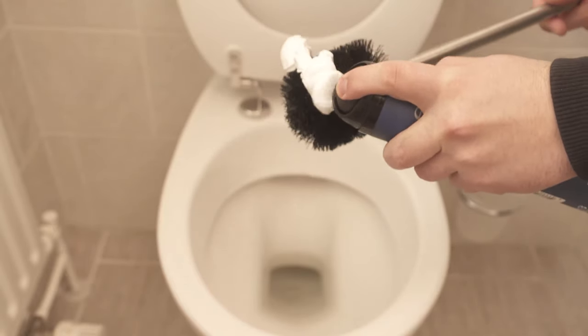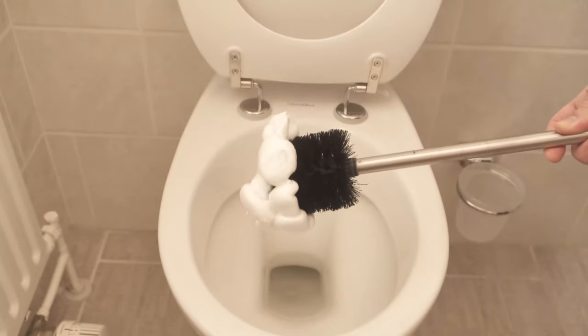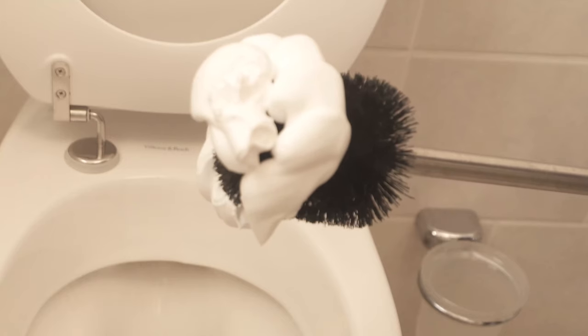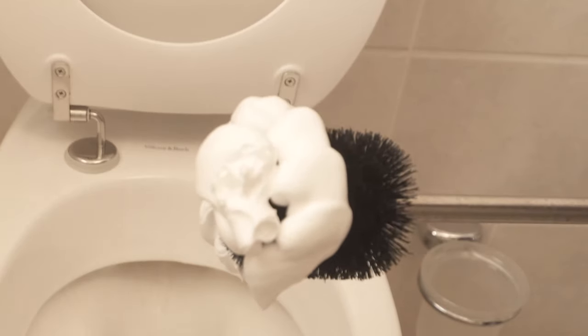To do this, spread a certain amount of shaving foam on the toilet brush, then distribute it so that there is really some of the shaving foam everywhere. Then put it in the toilet and turn it back and forth a little.